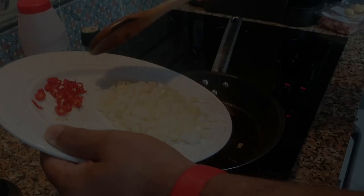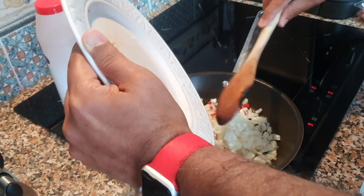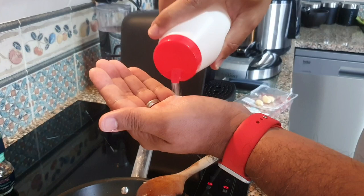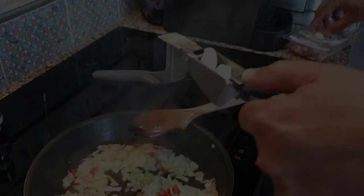We're putting the onion, peppers, and chili in to fry. You can add salt and some rainbow pepper — remembering that the feijoada has no seasoning yet, so you can add a bit of salt here. Now the onions have sweated a bit, so we're going to put three cloves of garlic in.